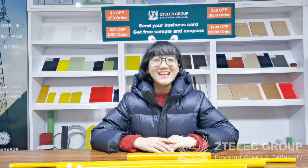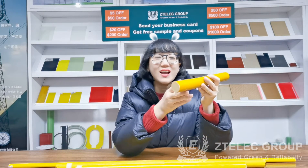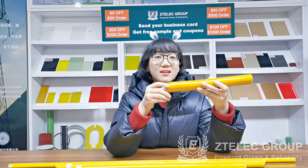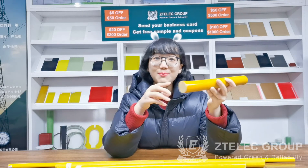Hello, this is Tina. I'd like to show you an epoxy resin fiberglass rod. It is one of insulation rods with circular cross section, created by fiberglass cloth impregnated with epoxy resin under hot pressing.